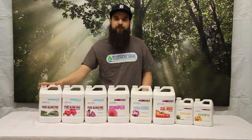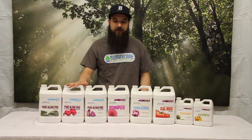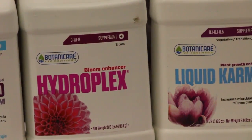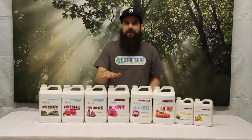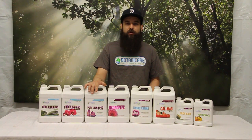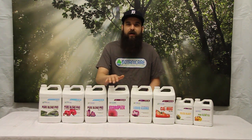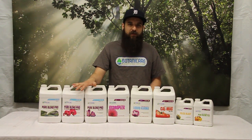We're just going to use one for the vegetative cycle and one for the flowering cycle. Next up is the HydroPlex. HydroPlex is their flowering booster — it's high in phosphorus and potassium. We're going to add this on top of our PureBlend Bloom, either the soil or the hydro, during the midweeks of flower to get a little extra push on our yields, a little extra push on our quality, and just to give that bloom an extra boost.